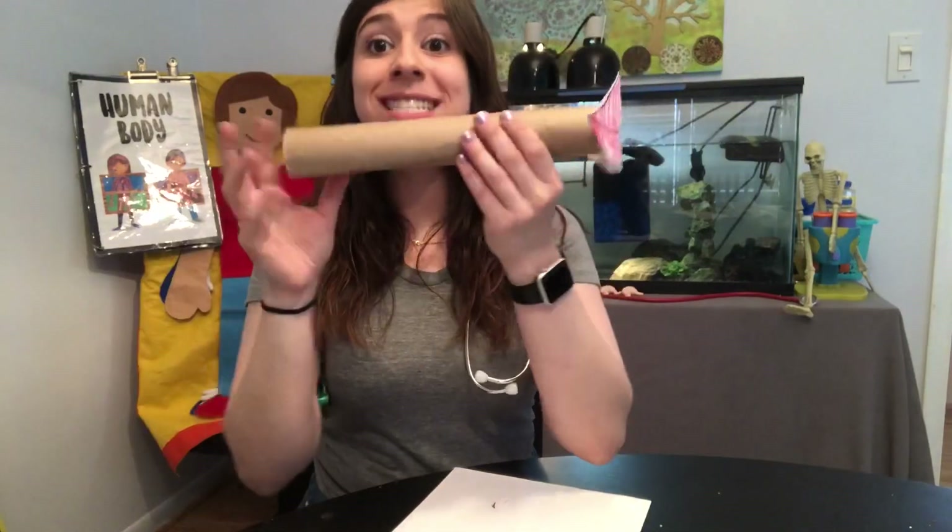So I'm gonna cut my hole in the middle of my mouth so I can attach my esophagus. My mouth is cut out, it's colored in, and I have a hole in the middle of it. The next thing I'm going to do is connect my mouth to my esophagus. Can you guys say esophagus? I'm gonna find some tape and tape this onto here.